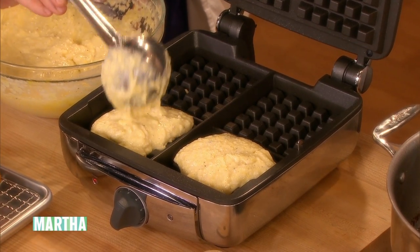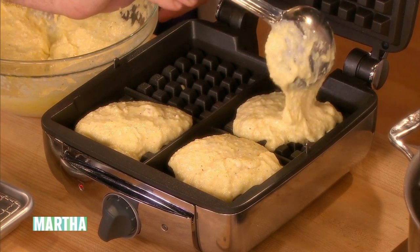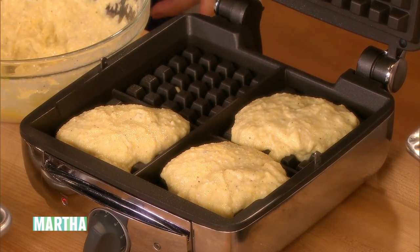These waffle makers have good indentations, and they are thick when they come out, but it's still light. The thermostat is at number five on this one. We're going to cook it for about eight minutes.